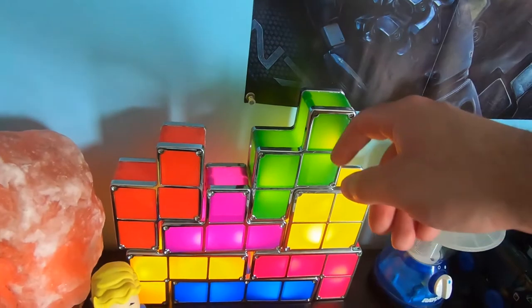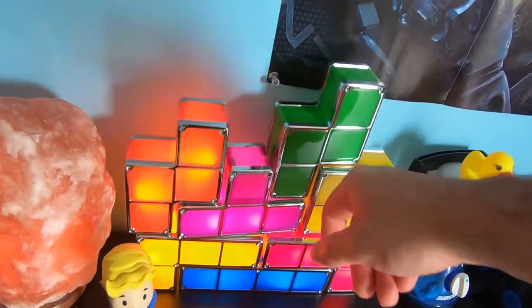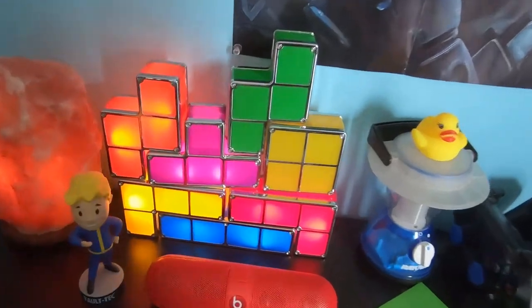They look pretty good in the space if you can manage to keep them together. They usually work, but if you try to space them out or if there's a bit of fidgeting on the table, they'll sometimes get knocked off or misaligned, and then some will turn off or flicker.